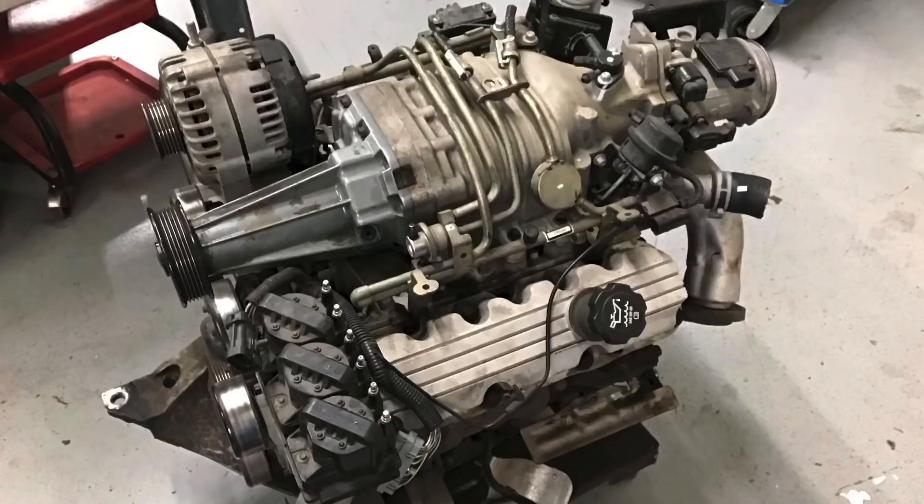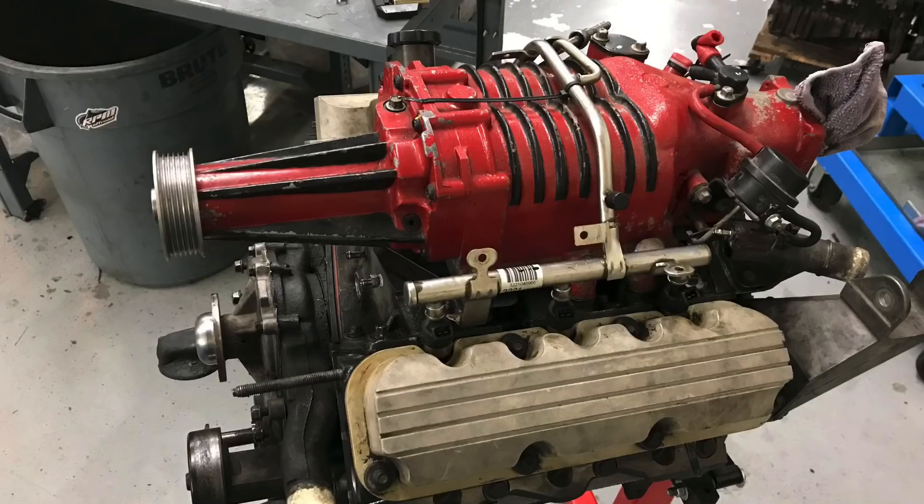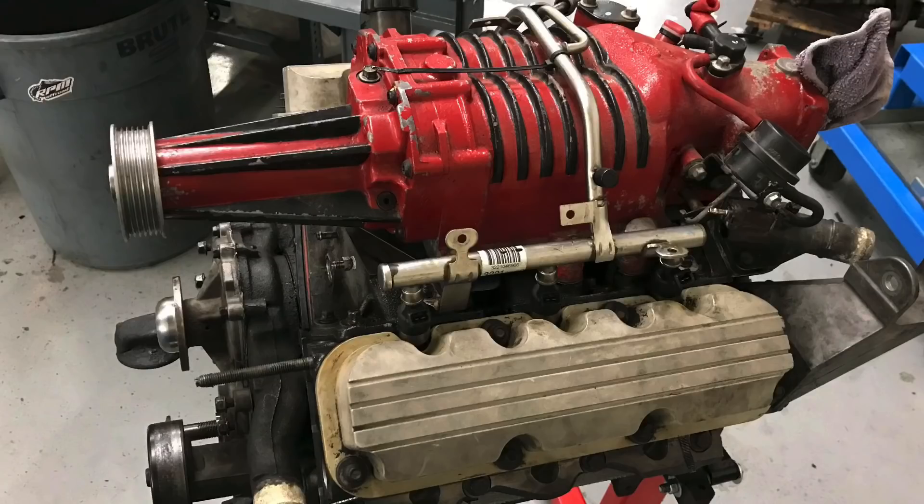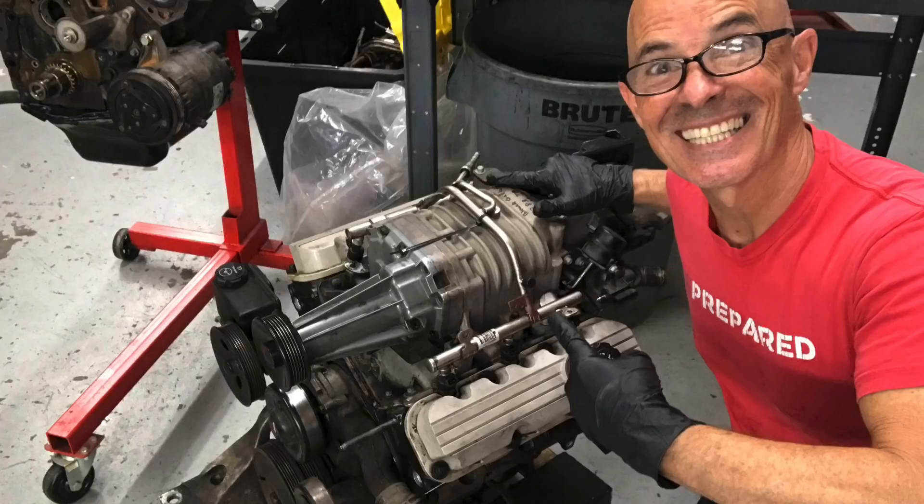Hey guys, Rich Oldner here and welcome to the channel. Today it's all about disassembly. I've got two 3,800 V6 supercharged motors — I've got two bad ones. I'm going to try to combine them and make one good one, because as we all know, two bads equal a good. In this video I'm going to disassemble two 3,800 Series Two and Three supercharged V6 motors and make one good one.